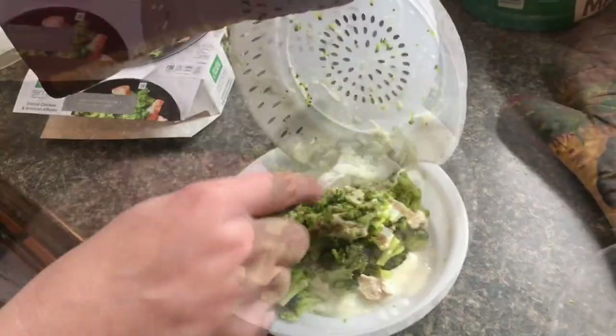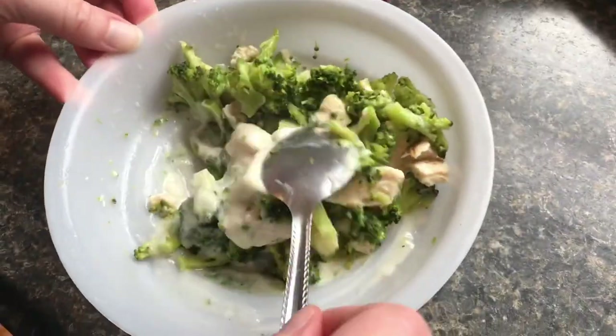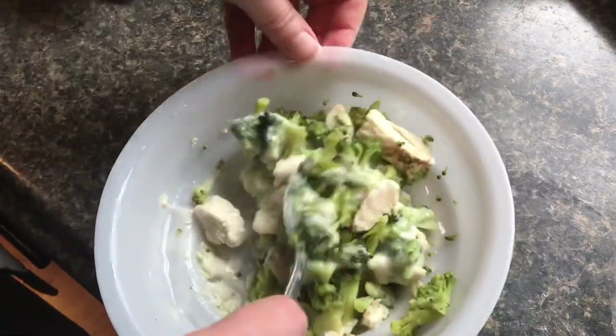This smells so good. This little steamer tray might even be worth keeping — it's microwavable. We'll stir in that sauce, and that does smell good. This is a grilled chicken and broccoli alfredo, but they have different flavors.